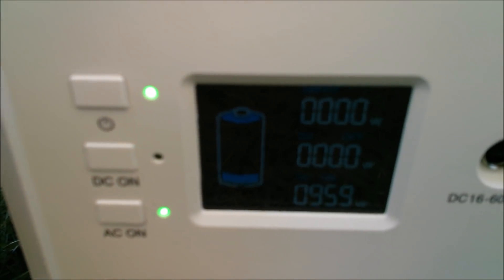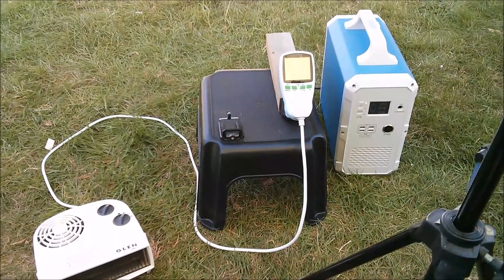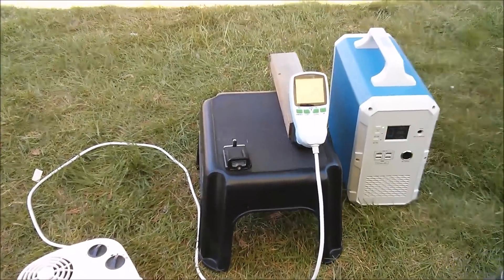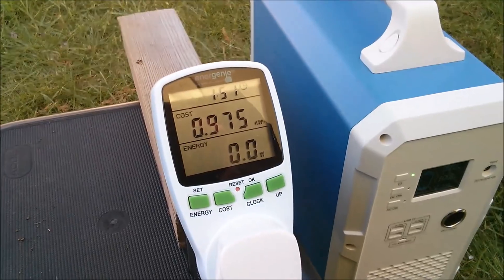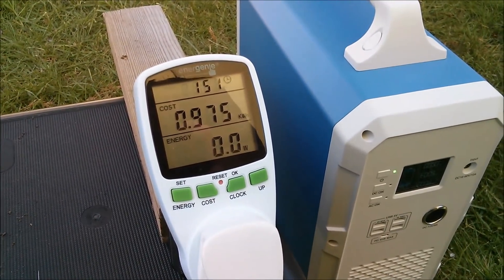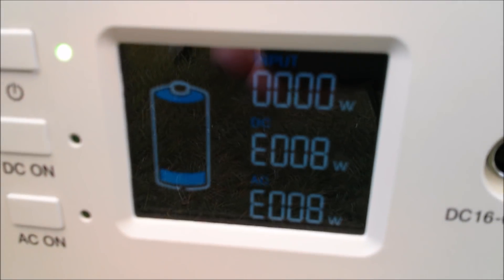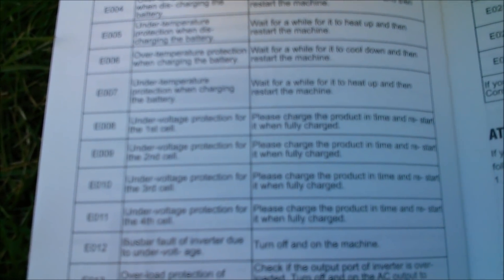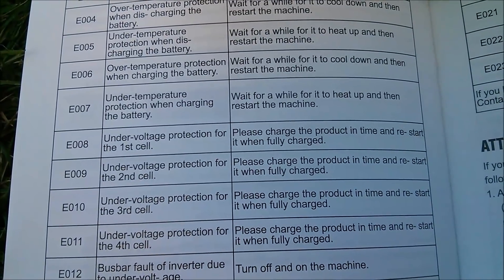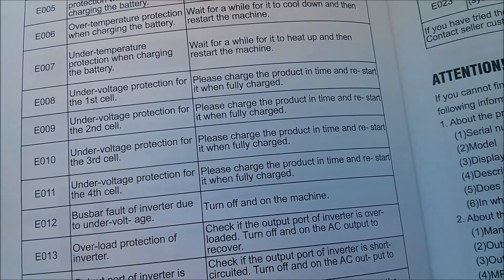At 860 watt hours I noticed the unit is down to one bar on the battery indicator, and then it shuts off. The external meter gives a final reading of 0.975 kilowatt hours — 975 watt hours. On the power unit there's still one bar showing, but we've got error code E008. That's under-voltage protection for the first cell, so the pack may have gone slightly out of balance.